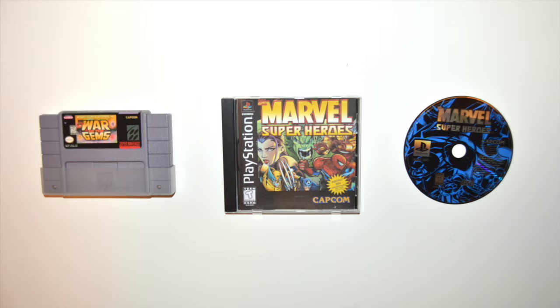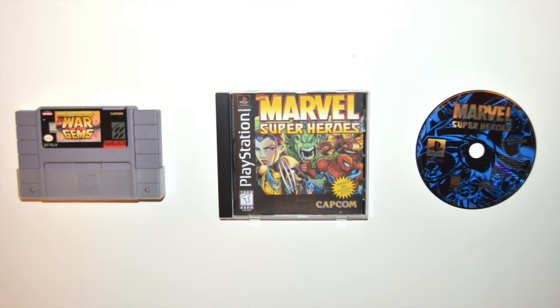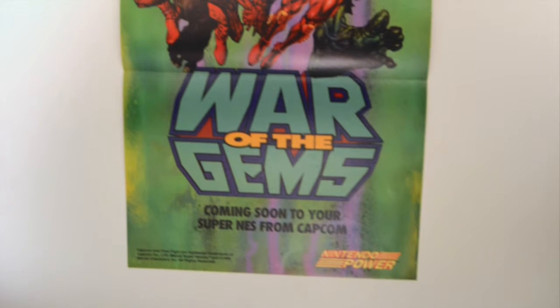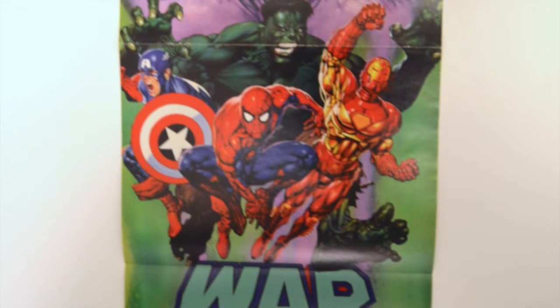Back in the 90s there wasn't a lot to tie in with the Infinity Gauntlet comic series, but there were some games. There was the SNES 'War of the Gems,' which is a side-scrolling arcade beat-em-up, and then there was a fighting game made by Capcom as well — those are pretty cool.